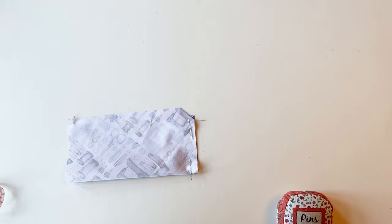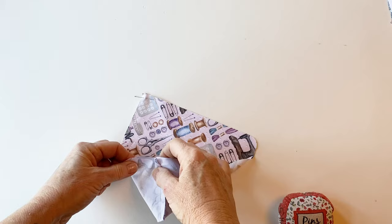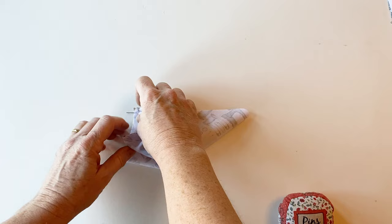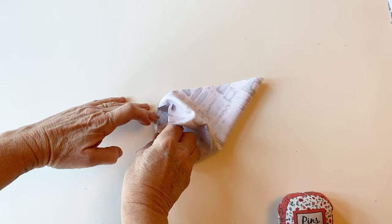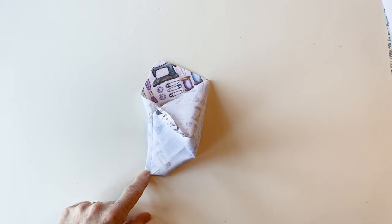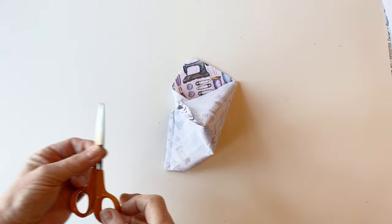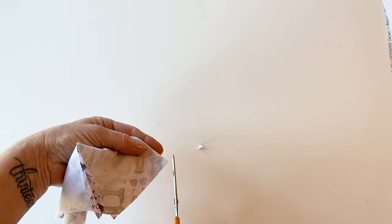Then you'll have a seam that looks like this. Now open it out and take the other side of the cut-out corner and fold this upwards to meet the pin so the fabric's right sides together in exactly the same way as you did before. Match the corner with the pin, then pin the folded over edges together and sew them as before. Your envelope's beginning to take shape now. The first thing you need to do is take a small pair of scissors and just snip off those bottom folded corners. This will help your envelope to lie flatter when you open it out.